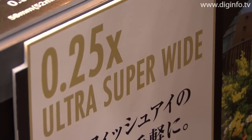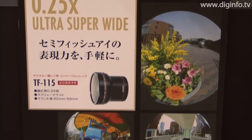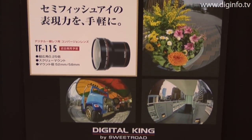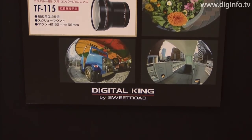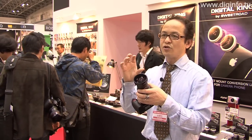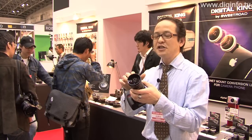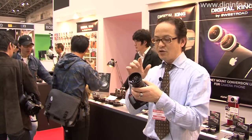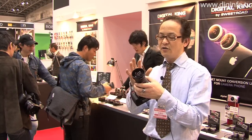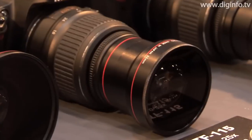The TF115 is a semi-fisheye lens that can photograph a range of nearly 180 degrees, making it possible to capture broad scenery within the screen. Fisheye lenses are known for vignetting and creating a tunnel effect, and this conversion lens was developed so that photographers could enjoy these effects. The problem of polarization was eliminated by designing the lens with a carefully calculated focal length so that polarization does not occur.